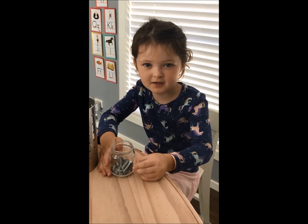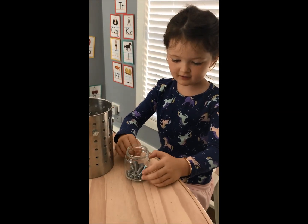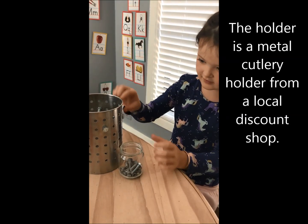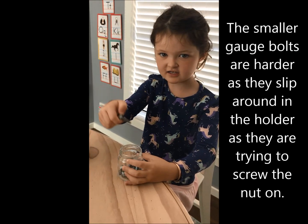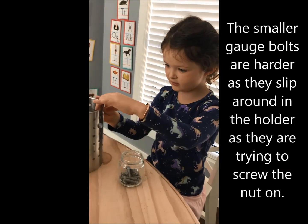Hi, my name's Jasmine. I'm from Vcop Kids. We're gonna try and put the nuts and bolts into the holder. The ones in this color are easy, but the ones in this color aren't easy. I'm gonna show you the way we put them in.